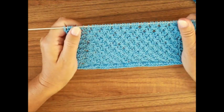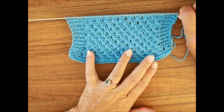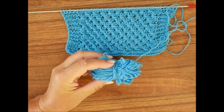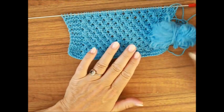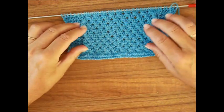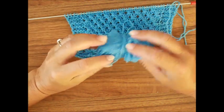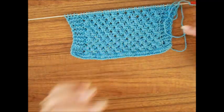Man kann dieses Muster wirklich sehr sehr einfach strecken. Ich habe dafür keine Skizze, weil das ein ganz einfaches Muster ist. Ich habe hier dieses Beispiel für euch – das ist aus Polyakryl gestrickt und es zieht sich ganz toll.